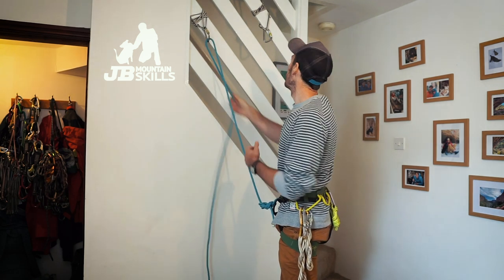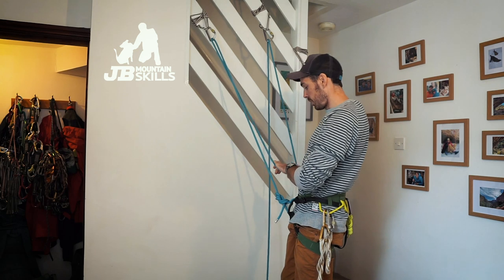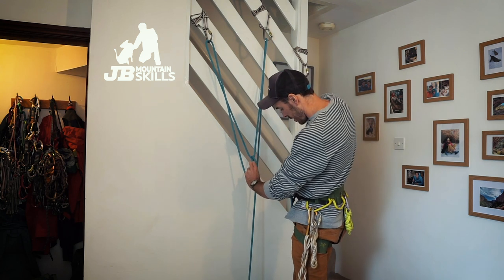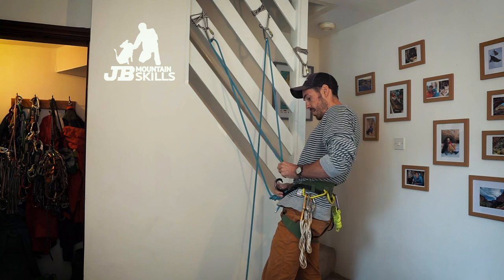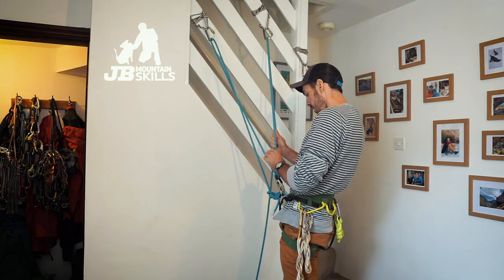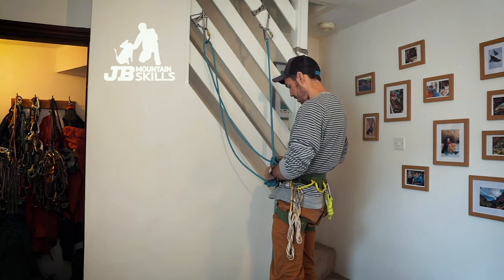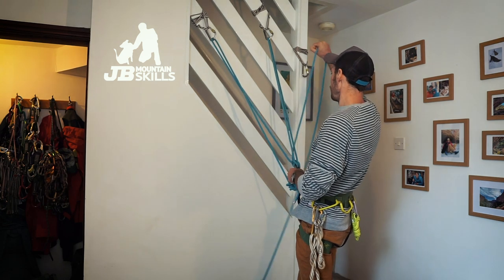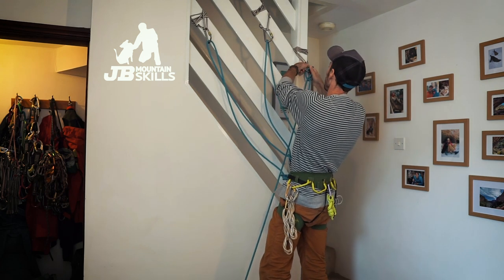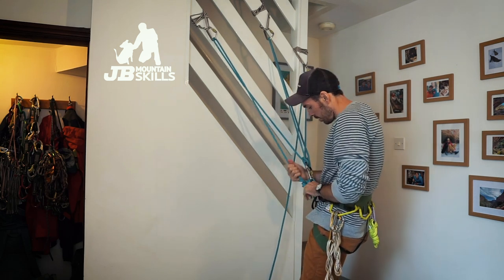What takes a bit longer is finding the gear. Clove hitch it in — do it up. Get a big HMS carabiner, gate facing toward the next piece of gear. Get that neat, done up. Another clove hitch. I've decided I want a third bit of gear in as well — if at all possible it's good to have the third one in reach so I can just clove it straight into that. Neaten that up.